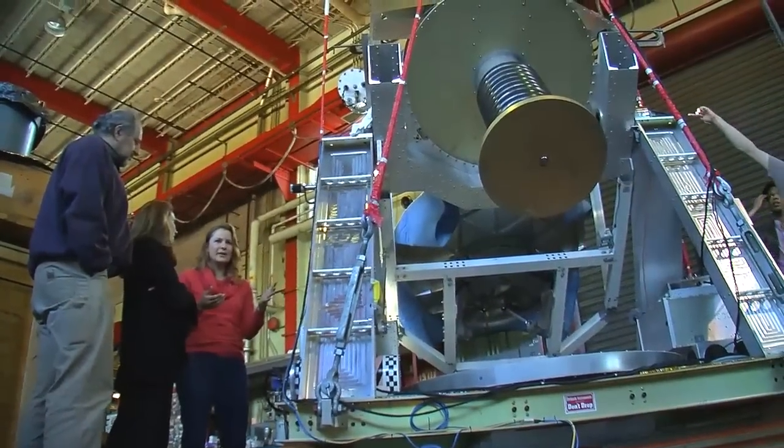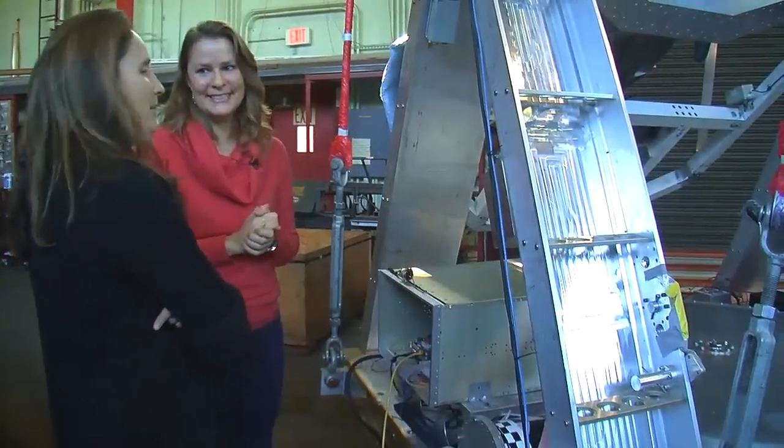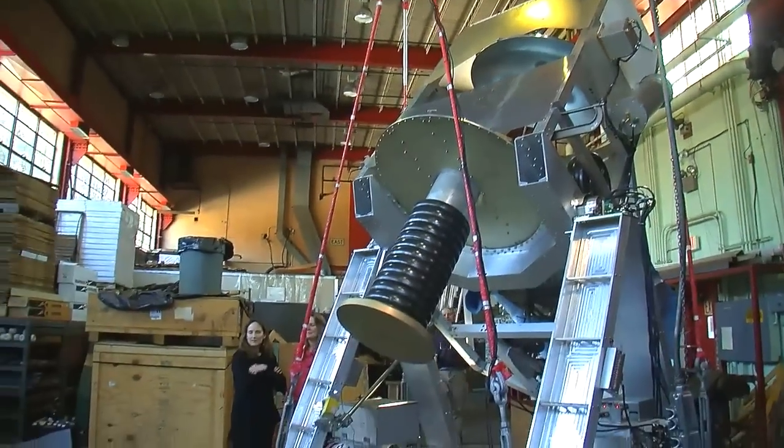We're now up here at my Nevis lab, integrating our EBAX experiment. We're working with my team to integrate this piece of the experiment to get it ready to go down to Texas, where we will combine our piece with the pieces that other institutions have built.